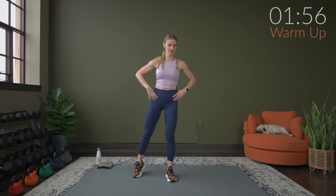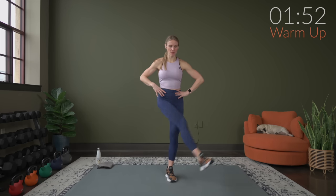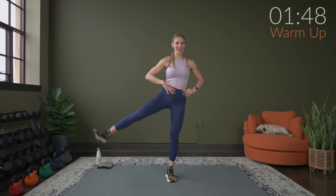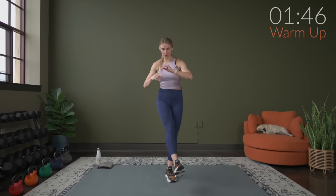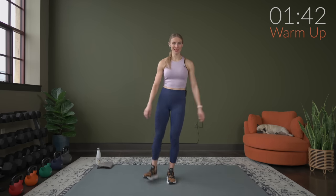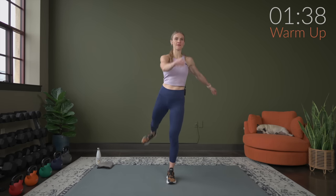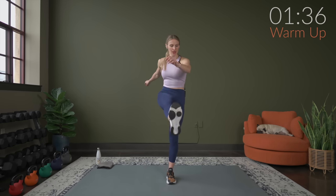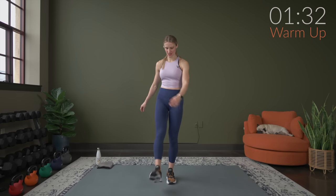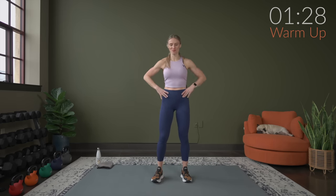Taking one leg, getting a nice solid stance, we're going to swing back and forth on one side, waking up the hips. We're going to swing this forward in three, two, and one. From here, we're going to swing it forward and back, and then switch sides. Just working through quickly, we're going to bring it onto the mat to warm up a little bit. Solid stance here on the other leg — side to side, then forward and back.